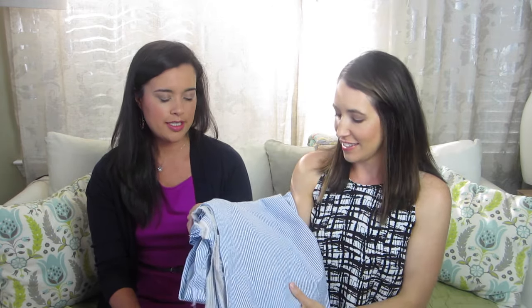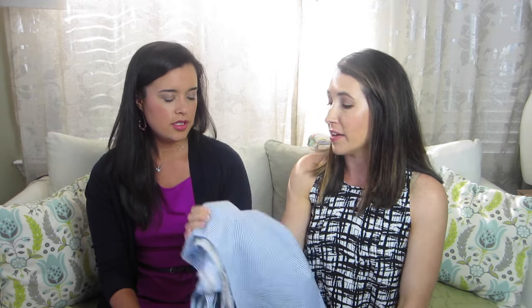Next up is seersucker — a Southern girl's uniform. We live in the South, so it's very popular here. Seersucker was actually the first fabric I sewed with. I picked out seersucker and made the Hazel dress in a class. It was just like quilting cotton, very nice. It's more apparel-looking because you see it in stores. Down here, lots of skirts and shirt dresses are great out of seersucker.